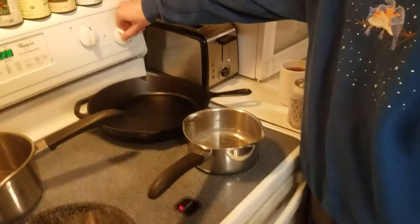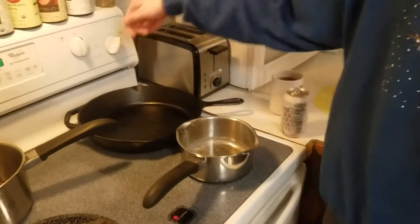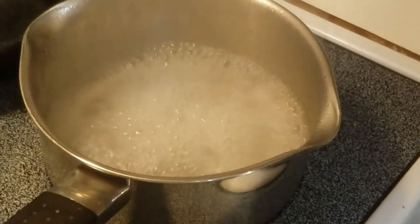On. What setting can we do? High. Alright. Now we wait. As you can see, it's boiling.